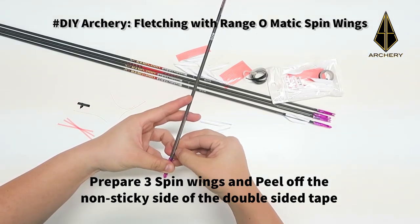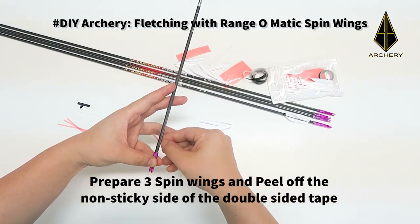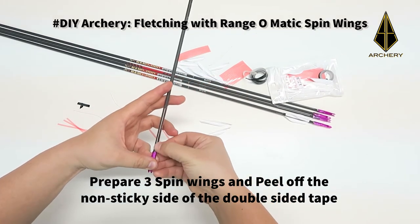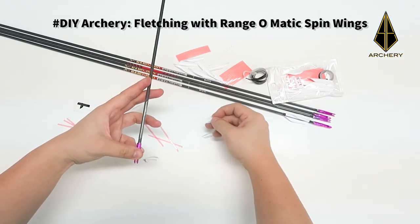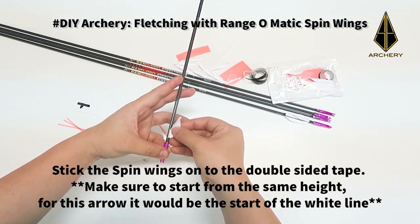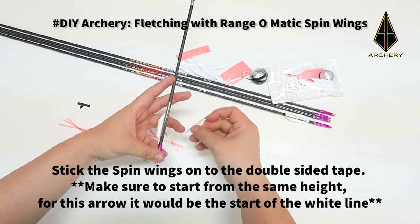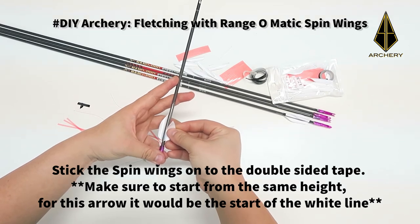Once the tapes are pasted, prepare three spin wings and then peel off the non-sticky side of the double-sided tape. Stick the spin wings onto the double-sided tape. Make sure to start all the spin wings from the same height — you can use the line indicator as a guide.